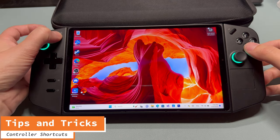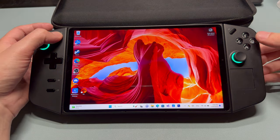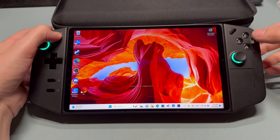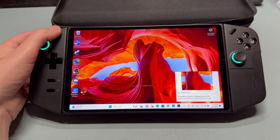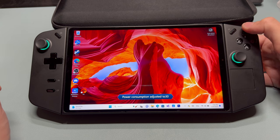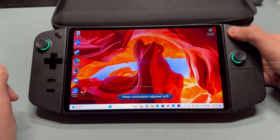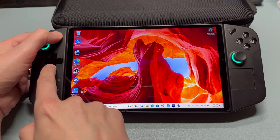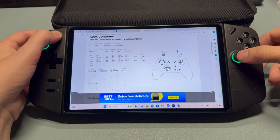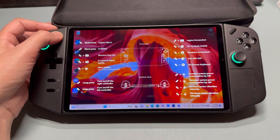The Legion Go has many shortcuts. Left Legion and A brings up Task Manager. Left Legion and B brings up the on-screen keyboard. Left Legion and X brings up screenshot mode. Right Legion and D-pad up and down will adjust the TDP by one watt. Left Legion and D-pad up and down adjust the vibration intensity. Left Legion and right stick are going to be the Xbox guide button. Trying to memorize all those shortcuts is tough, so press LB and Left Legion to bring up a guide.